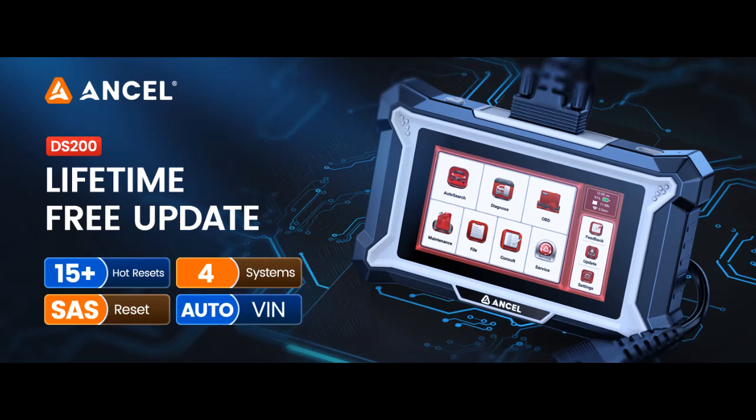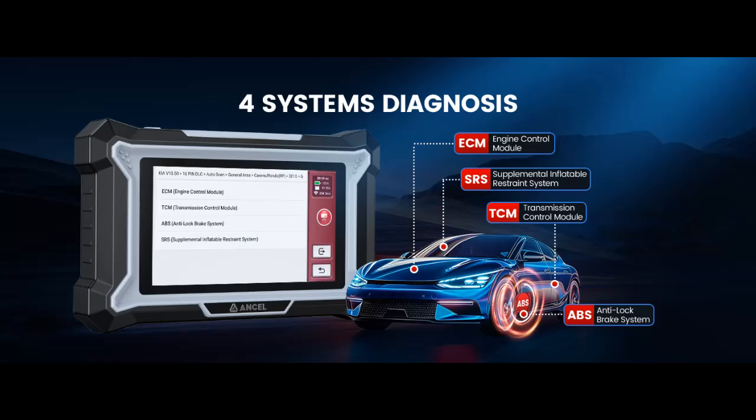Here are some reasons why. The DS200 surpasses similar diagnostic scanners, offering 4 main systems diagnosis, 15 plus reset functions, and lifetime updates.